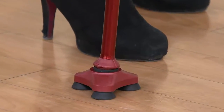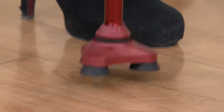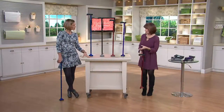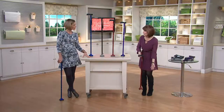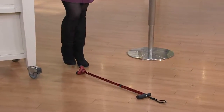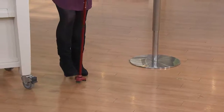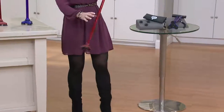Now, if this cane should ever fall over — watch this. This is really cool because, let's face it, if you have a cane, the odds of you being able to bend down and pick it up are probably very slim. So if the cane does fall down, you simply take the ball of your foot, apply a little bit of pressure, and you bring that handle right up to you. It doesn't get any easier than that.